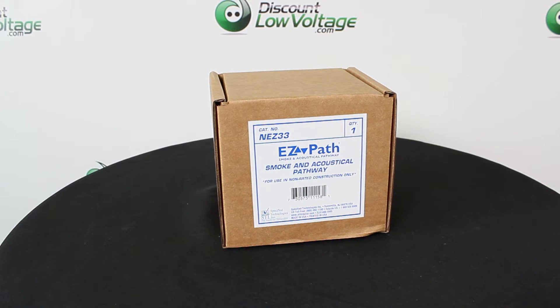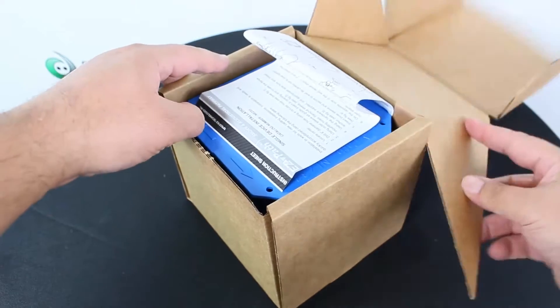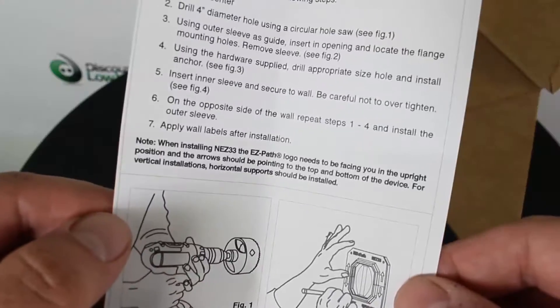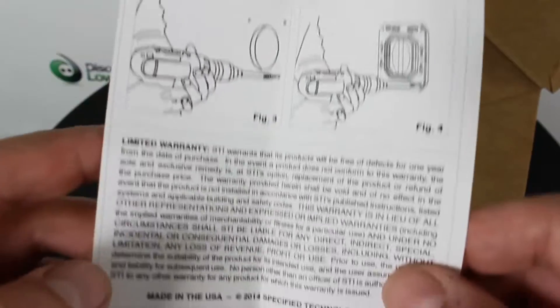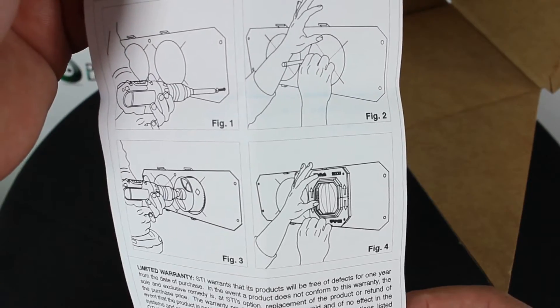Easy Path Smoke and Acoustical Pathway is designed for easy installation in a non-rated floor and wall. With its split body design, the device can easily disassemble and install around previously installed cables and existing construction.